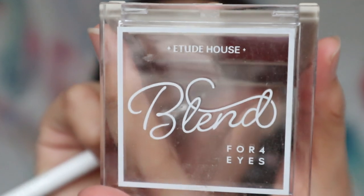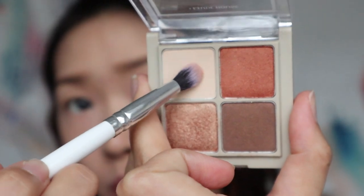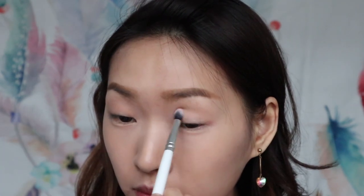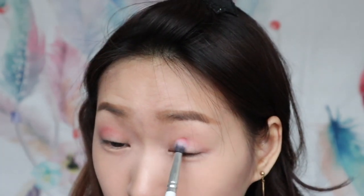Now it's eye time. I'm using this blend palette from Ethel House. I'm going in with this beige colour as base, and then going in with another palette with this peachy beige colour as an added layer to the base. For the transition colour, I'm going in with this red colour and then slowly building it in.